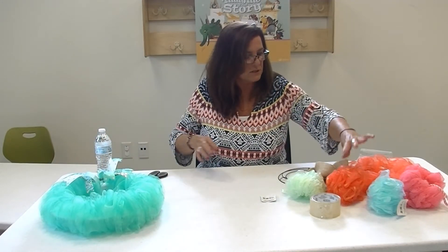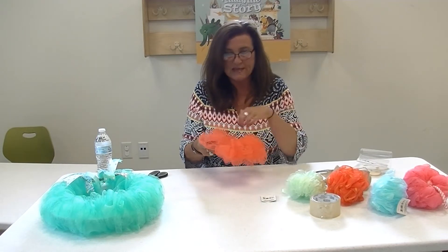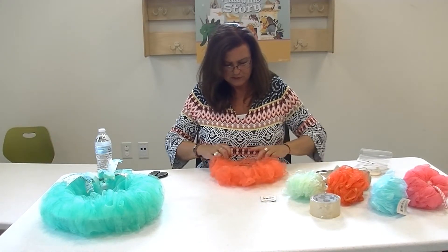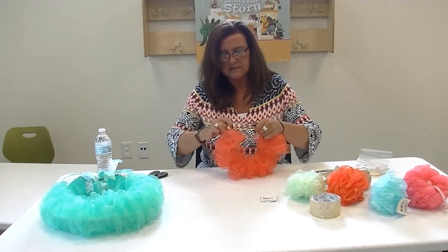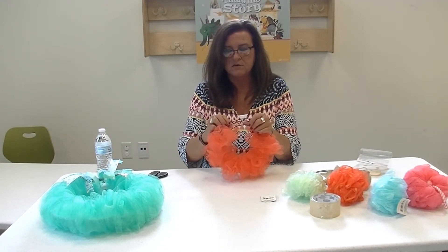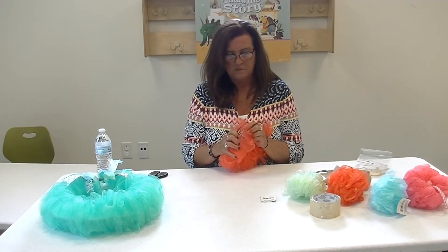So the first thing I'm going to do is finish one that I started. I started with this small metal wreath form and I also cut it. I used my pliers to cut it — right here as you can see — I cut through all three layers of that metal.